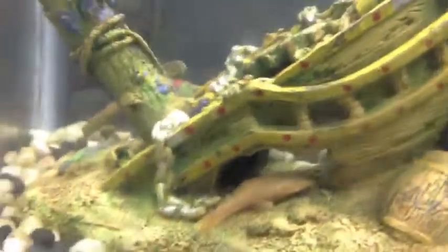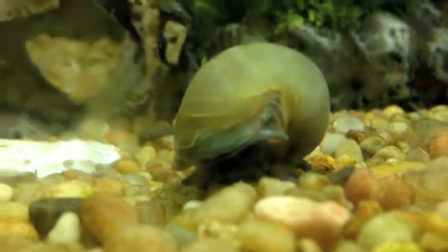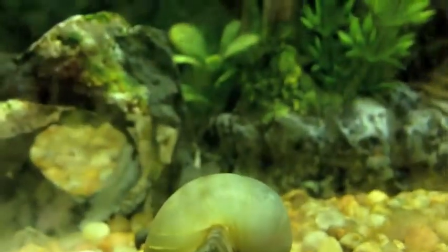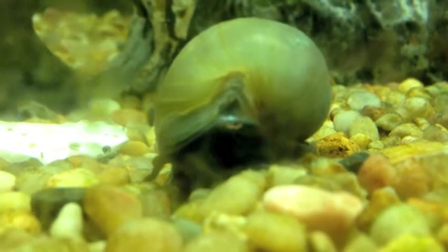We also got two snails for each tank. Here's one right here. This is a blue mystery snail. Yeah, they are pretty cool too. They clean the algae as well.